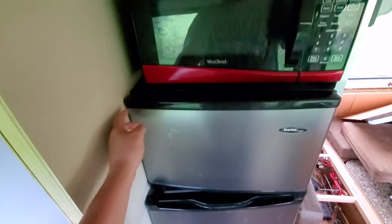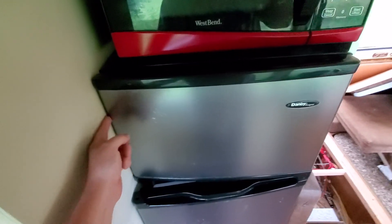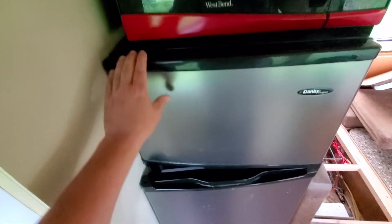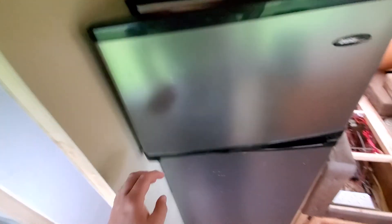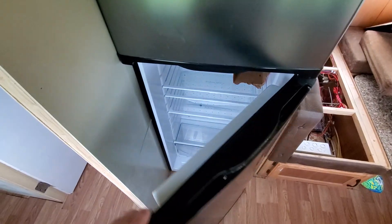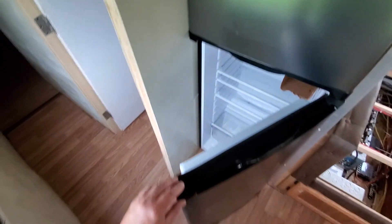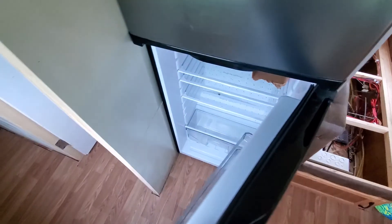I built the cubby for the refrigerator and you can't even get your hands in here to open it — it rubs the wall when you try to. And what happens is people come in here, go to close the door, and if they don't push it just right, it won't stay closed.